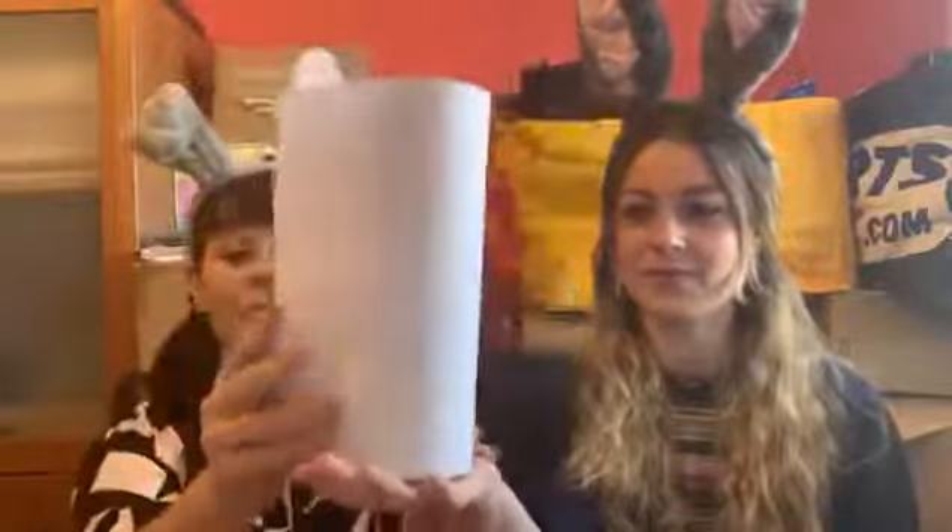If you haven't actually got any paint, you can use just a sheet of white paper — fold it around your jar, find where the paper meets, sellotape it, and then cut it off around the top to make it nice and neat.